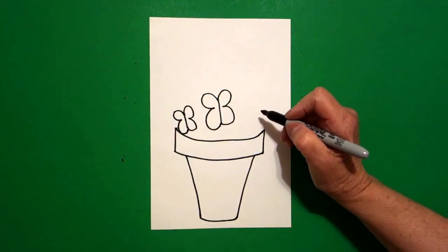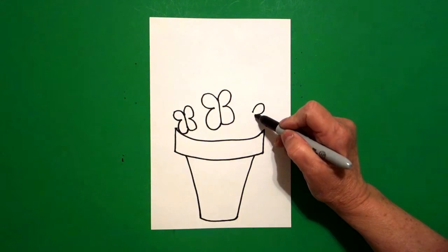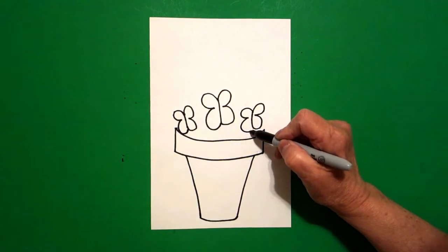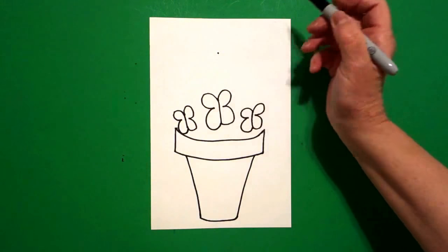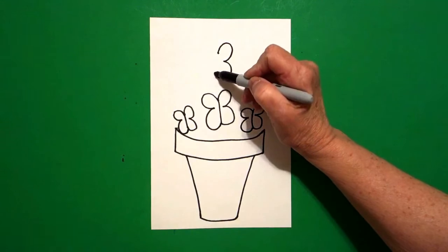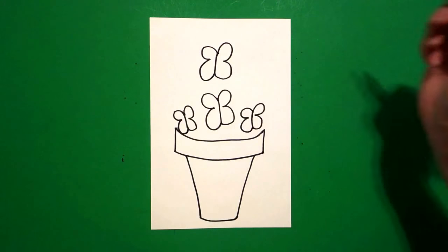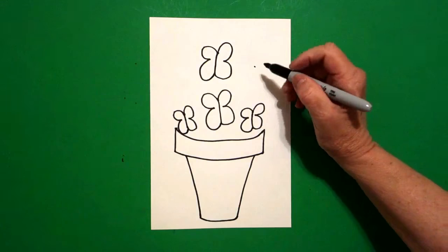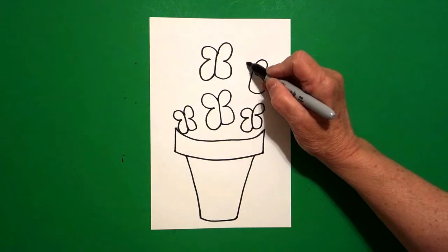Come over here on the right-hand side, let's do another little one. Put a dot, draw a curved line out, curved line out, straight line up, curved line out, curved line out, and connect. I'm going to draw one more over here on the right: put a dot, curved line out, curved line out, straight line up, curved line out, and connect.